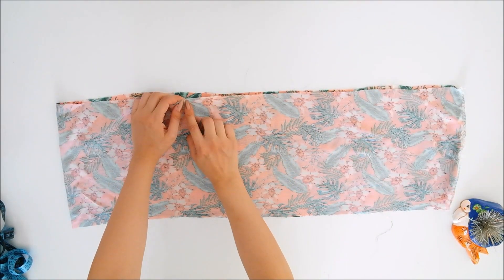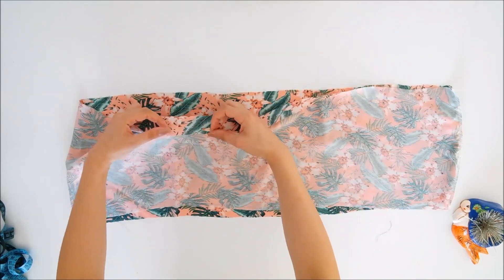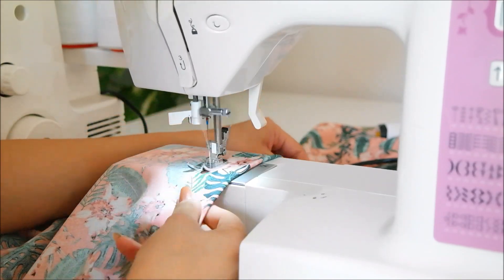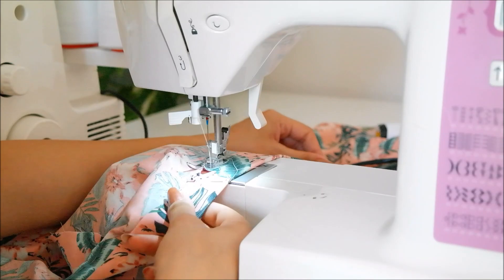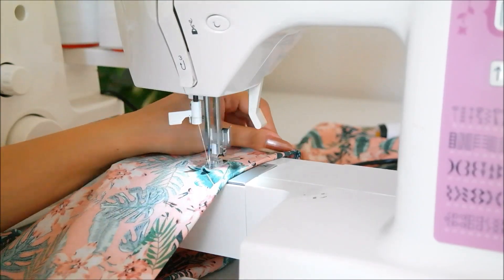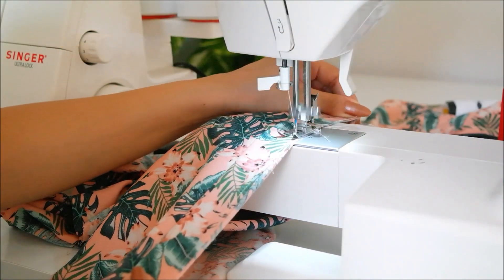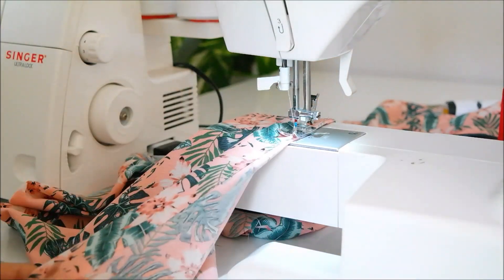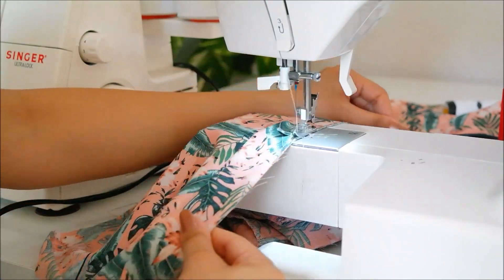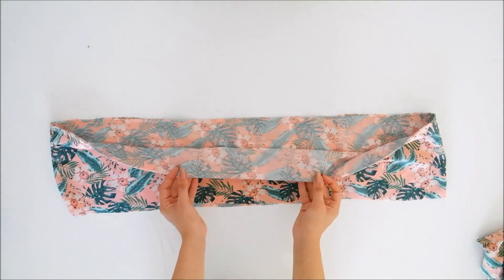Sıra geldi alt parçayı yapmaya. Alt parçayı da 2,5-3 santim kadar içeriye kıvırıp yine düz dikişle dikeceğim. Bu kez uç kısmına overlock çekmemize gerek yok, çünkü onu birazdan temizleyeceğiz. Sadece dümdüz dikiyorum. Bu bizim iki parçamızın arasındaki fırfır olacak; yani ayrıca fırfır parçası ile uğraşmamıza hiç gerek kalmayacak. Dikişimi tamamladıktan sonra bu kulak parçasını kumaşın üzerine yapıştırıp kenarından en geniş dikiş adımıyla dikeceğim, çünkü buraya büzdüreceğiz, fırfır yapacağız.